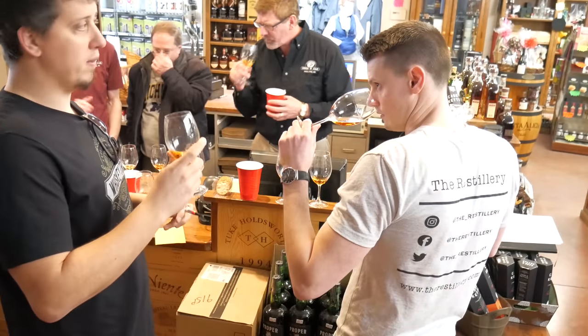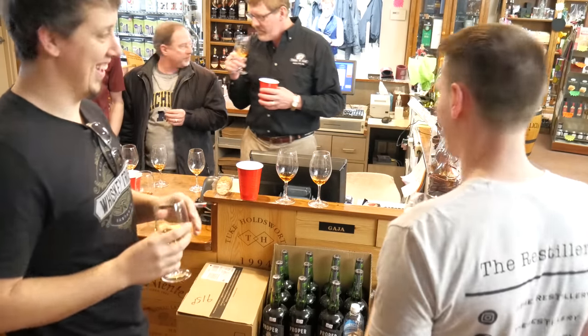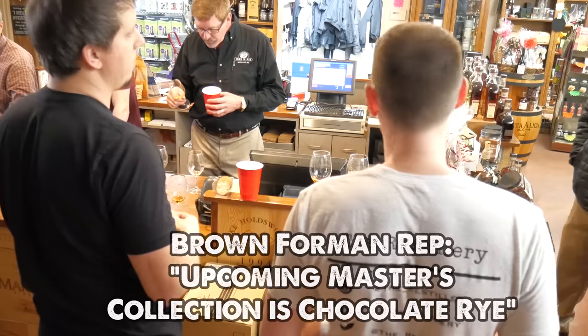I have a really good idea for a Woodford Masters Collection — barrel proof rye. Holy smokes, you should pitch that. Masters Collection is going to be next year too. The chocolate rye — yeah, it's going to be great.